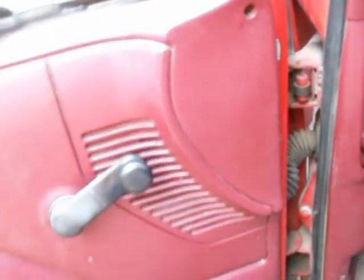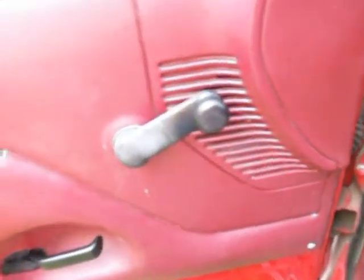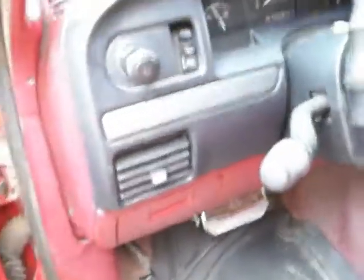I've got a couple 6x9s and some 5s in there. I've got blue behind this door also. My dash is vibrating like crazy, so I'm going to have to redo my dash.